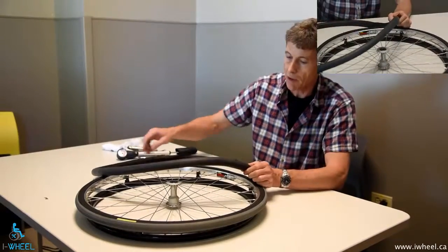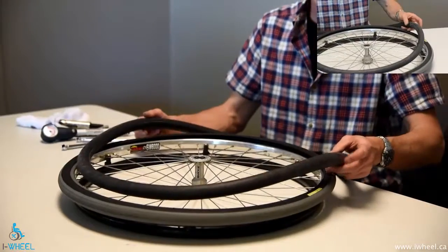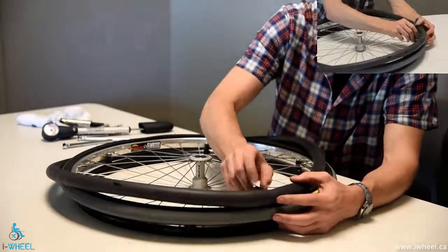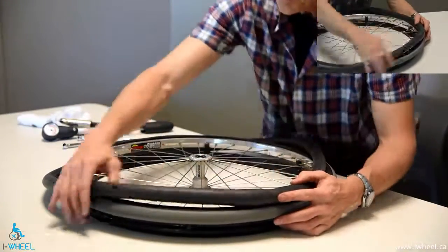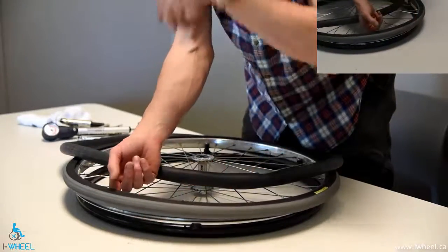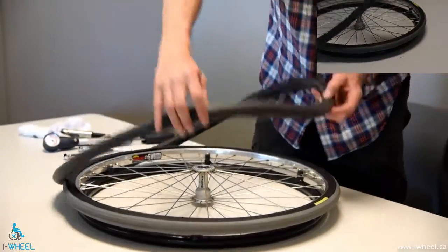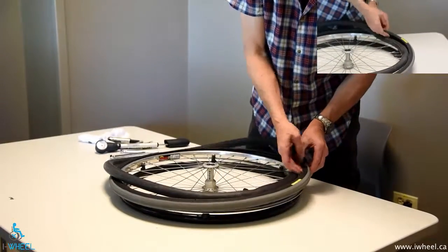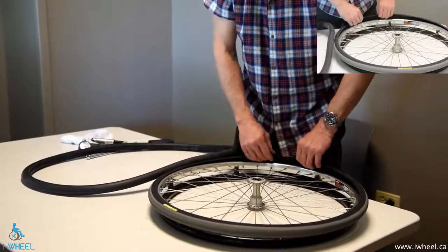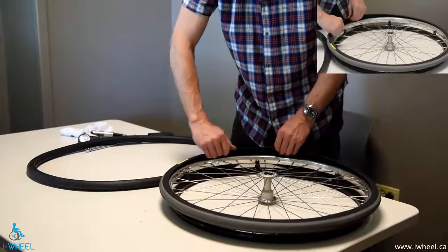Don't assume that's the only hole — keep going until you confirm it's the only one, or find the other one. Then, especially if it's on the outside of the tube indicating a penetration injury, put the valve level with the hole, find out where that puncture is in the tyre, and check the inside of the tyre to see whether there are any remaining sharp objects embedded. Just in case you've rotated it around, you may need to check the other direction too. It's good practice to check the entire circumference of the tyre, being careful with your fingers — don't be rough, you can injure yourself easily.